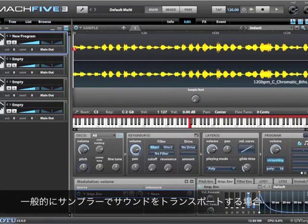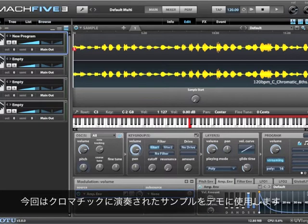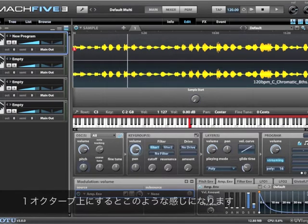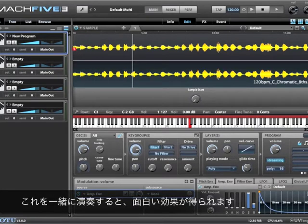Typically with samplers, if you want to transpose something up an octave, you have to play it back at double the speed. I'll demonstrate this with MachFive with this cello sample playing chromatic notes. If I play an octave up, that's maybe an interesting effect if you play both together.